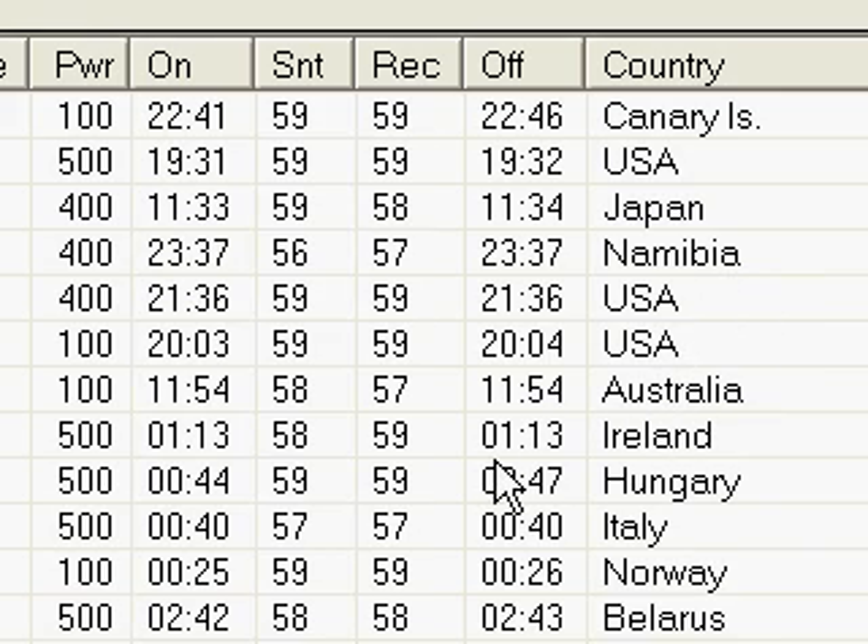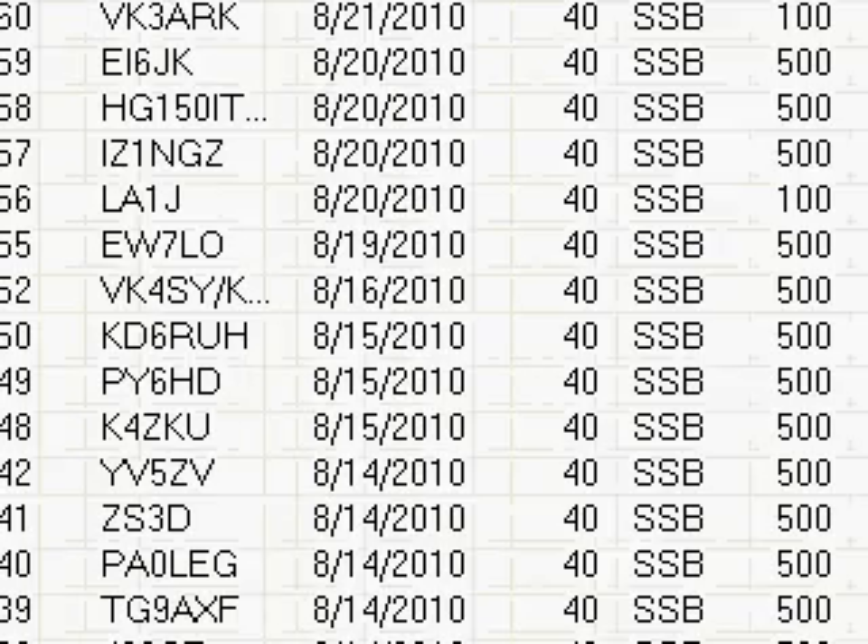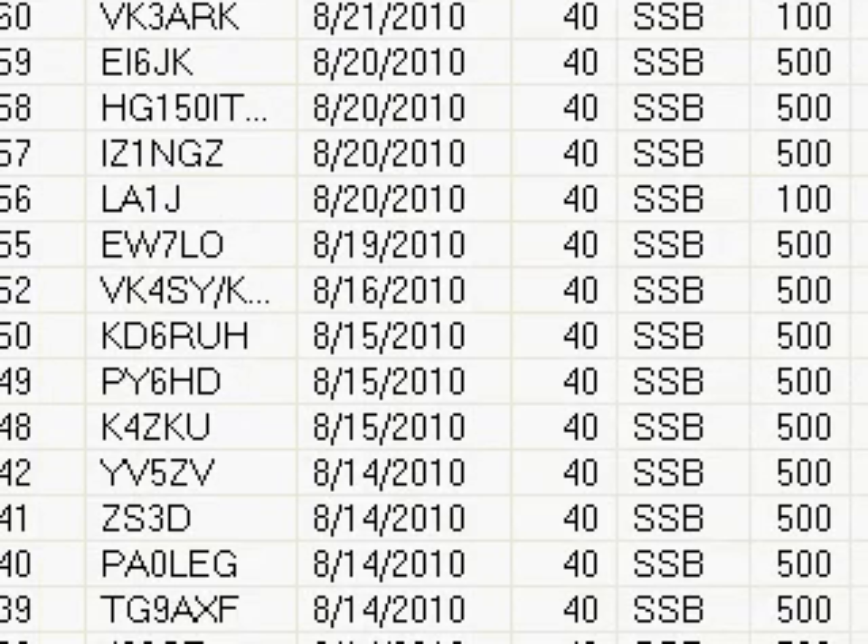I'm on 40. Australia, Ireland, Hungary, Italy, Norway, Belarus, Virgin Islands, Brazil, Venezuela, South Africa. I've heard a lot of South Africans here recently — haven't made contacts with all of them, but one of them was signing off about the time I heard him, but had a good signal back this way. Poland.